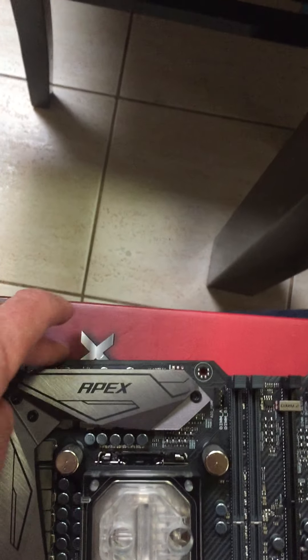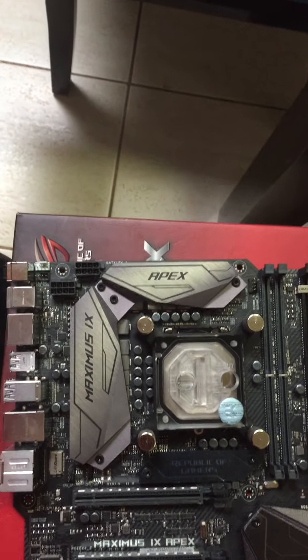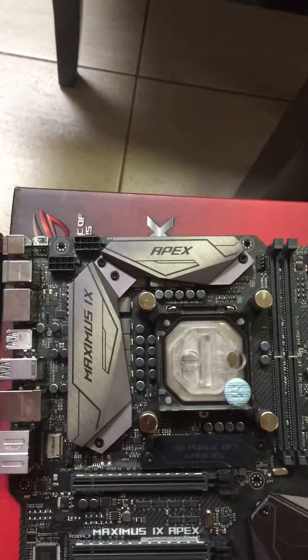I'm hoping - the last board had heat sinks that came above the motherboard, which made rad and fan positioning at the top quite difficult. I had to have one in push and one in pull. I'm hoping when I put it in the case in a minute I've got enough clearance that I can have two fans inside, or I'll buy some slings.